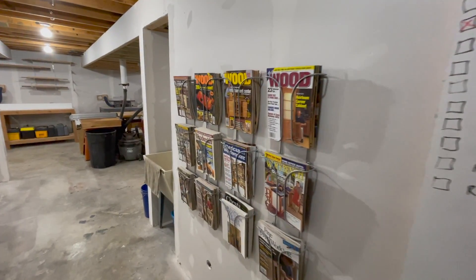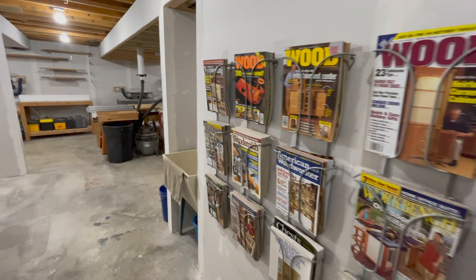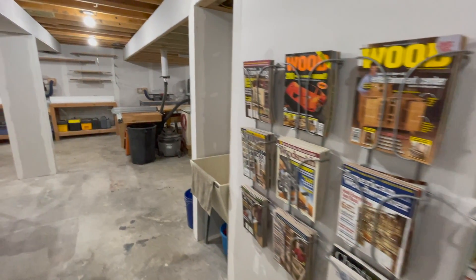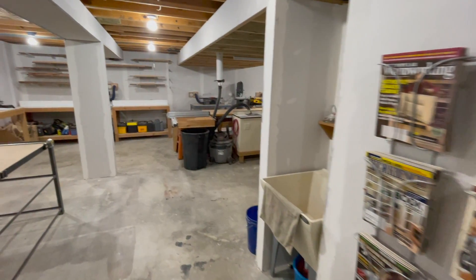As you walk into the shop, one of the first things you see is my collection of old mid-2000s vintage woodworking magazines. I found these magazine racks at a supplier to doctor's offices, but I really like the way it looks and I like having access to these magazines.